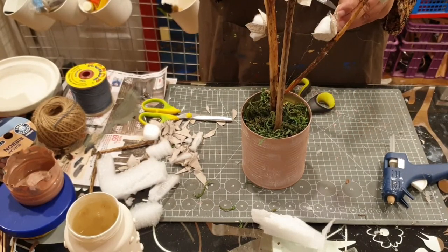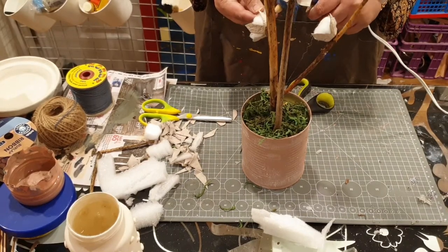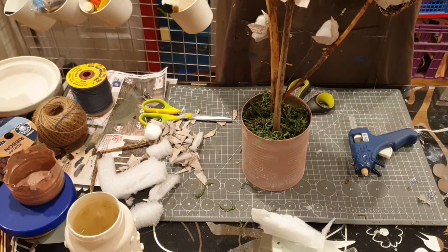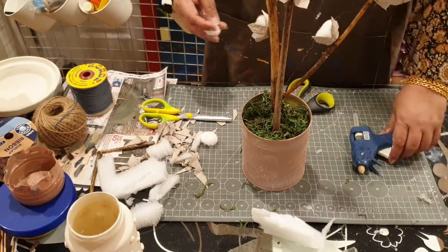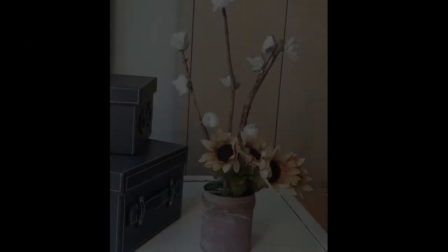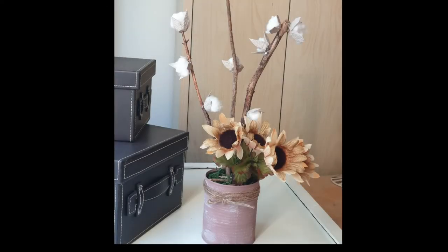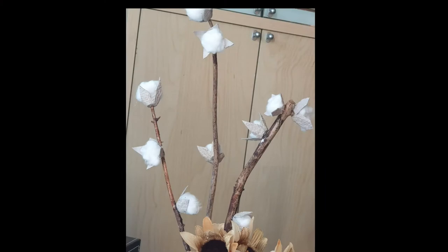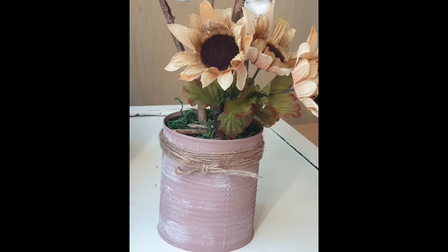Once the flowers were adhered, I took some yellow flowers I got from Dollar Tree — a set of four — and placed them with these branches at a lower level. To finish it off, I dry brushed the can with some white chalk paint and tied a twine around it, and this is how it looked eventually. I think it looks good, I'm happy with the look. I learned a new technique so I'm very happy with that as well. I hope you enjoy it and want to give it a try — please share your photographs and don't forget to subscribe. Thank you very much.